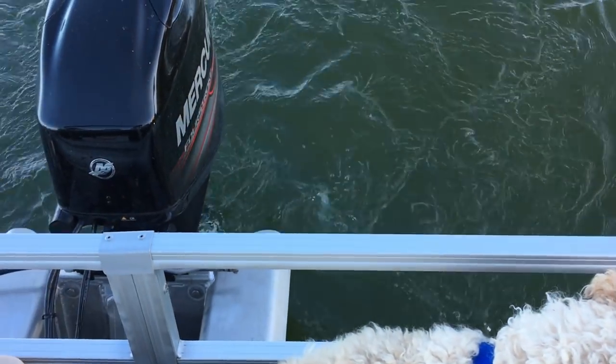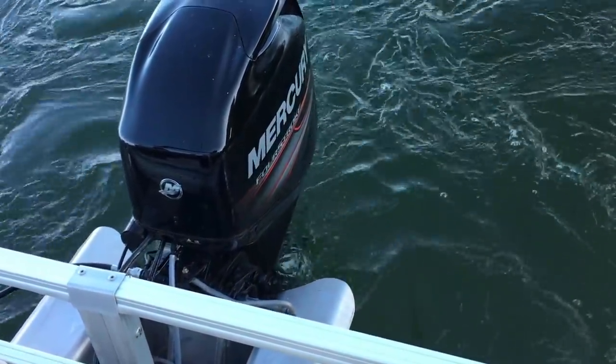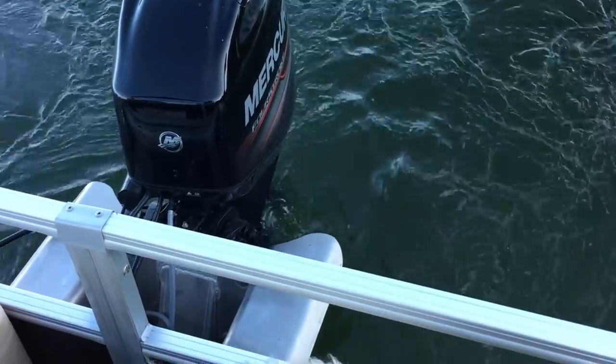The motor is a 60 horsepower fuel-injected four-stroke — a great motor for the boat. It's very quiet and uses very little fuel.